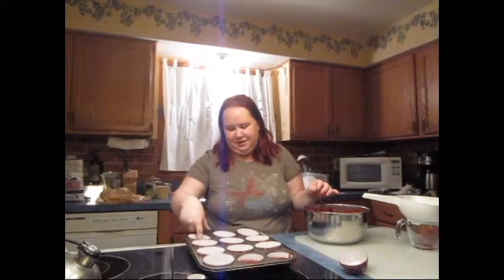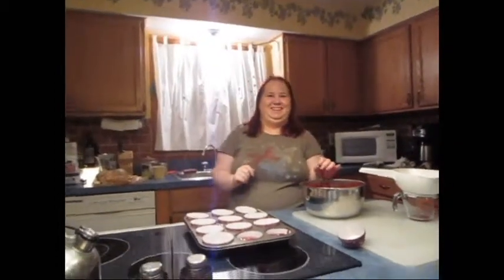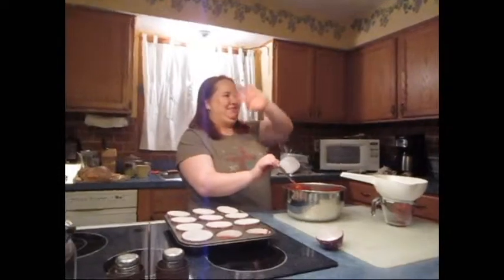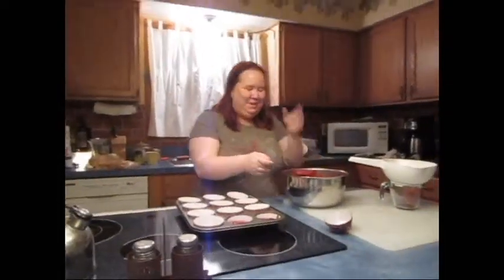We'll be back when these are out of the oven. We forgot to buy icing, but we have icing — it's Duncan Hines mix-ins with caramel. So caramel on red velvet with cherries in the center. That sounds really good. We'll be back.